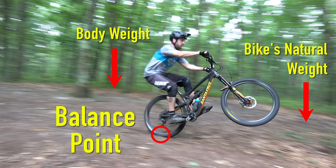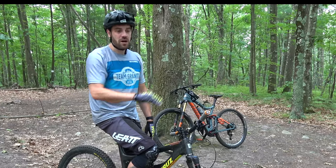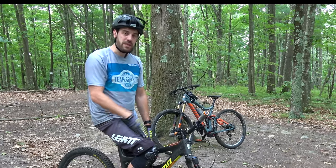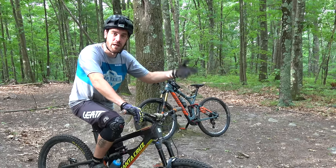We're not trying to manual a minute down the road here — we're just trying to get that front wheel off the ground long enough to get it over a nice log, or to help you roll off a drop nice and even. As you progress over time you'll get better, your manuals will get longer, you'll find the balance point. Start slow.